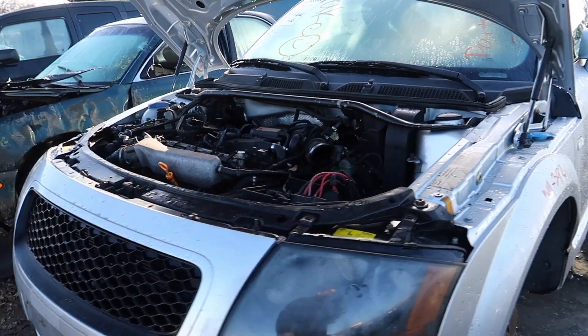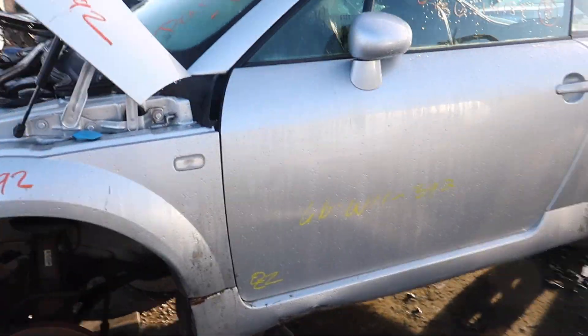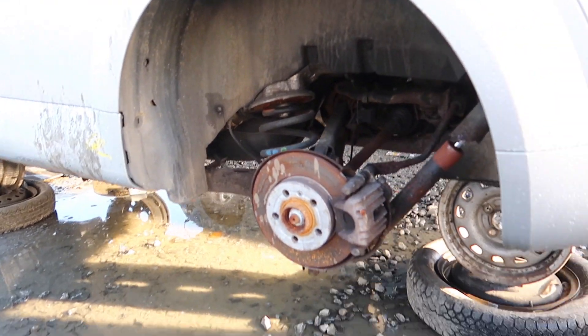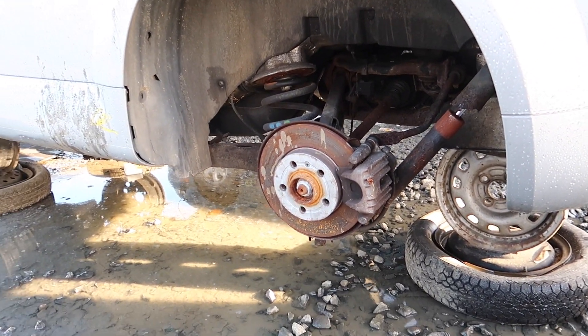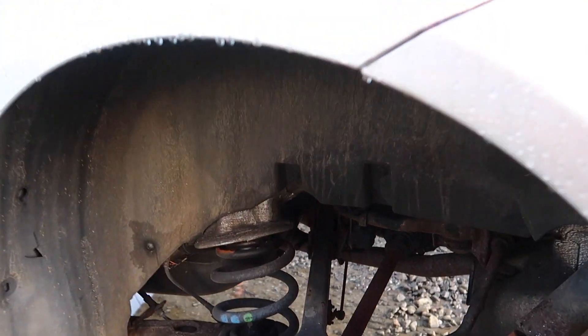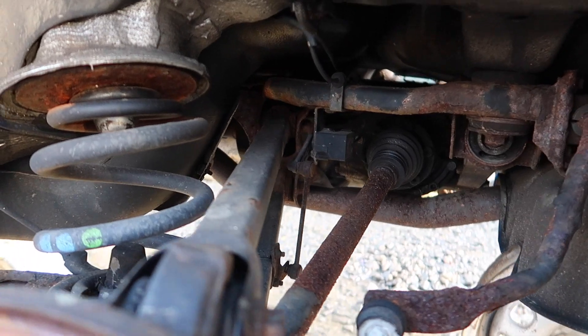I wonder if this is the all-wheel drive one. Yeah, it is all-wheel drive. So here is the all-wheel drive setup. It'd be a nice swap for something, but this one looks like it has a lot of miles on it.